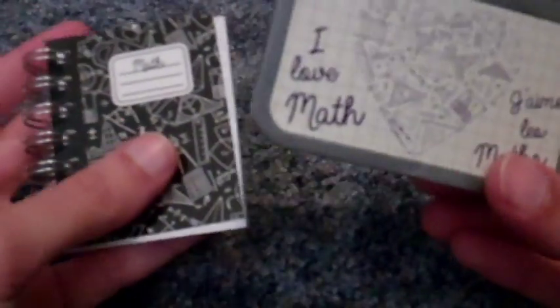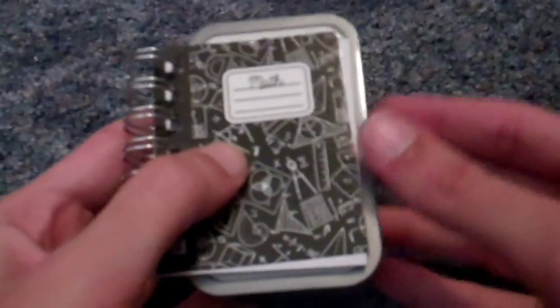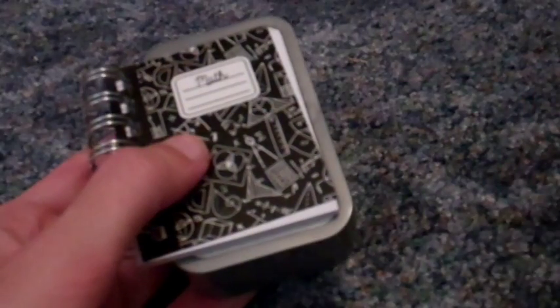The notebook doesn't fit inside, but all of the other supplies do, so you can take it off to class. Thanks for watching. See you guys again soon.